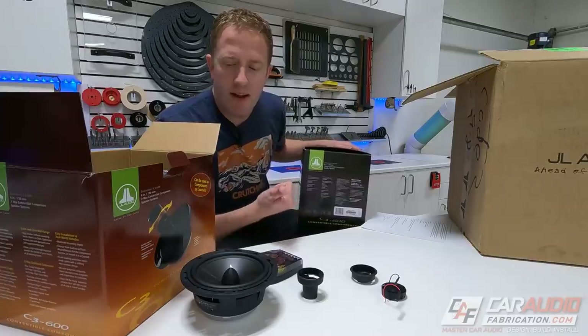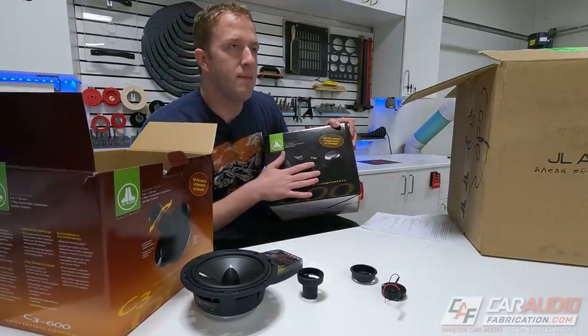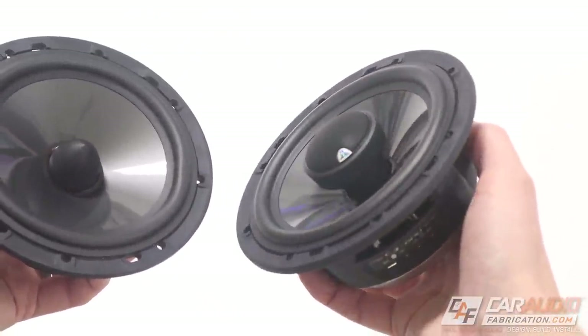Not only am I going to be running one of these sets up front, I've also got a set for the back. These will be in that coaxial-style configuration in the rear doors.